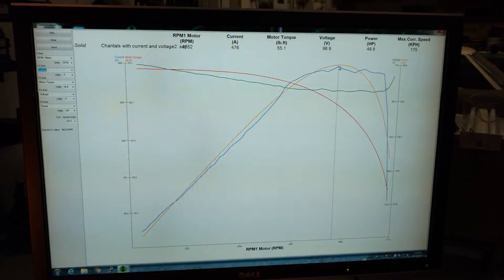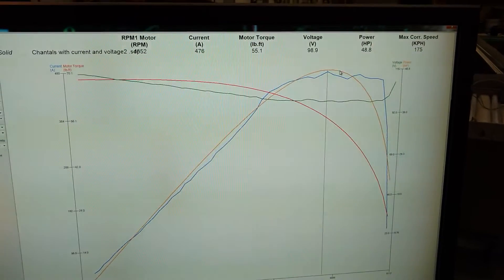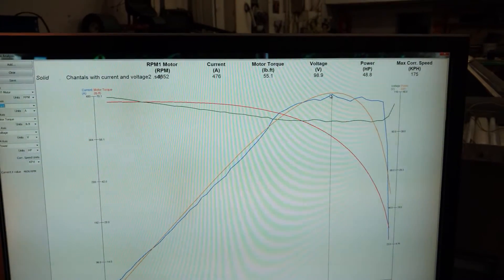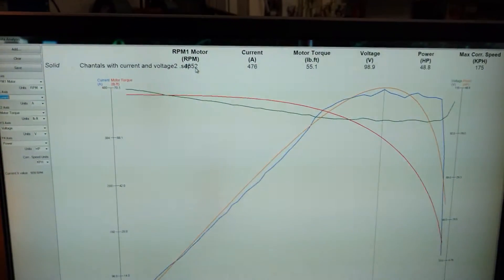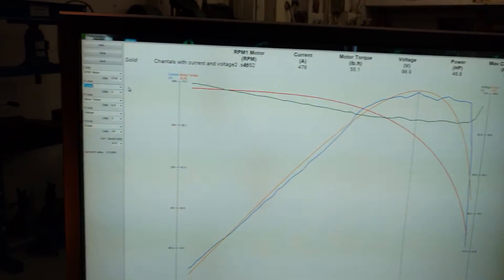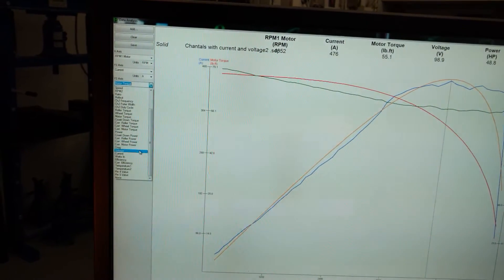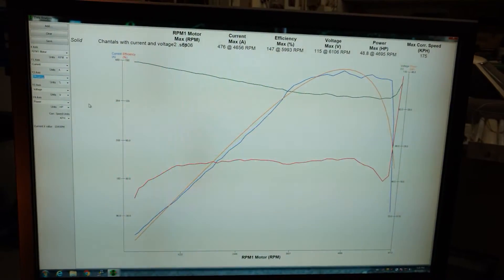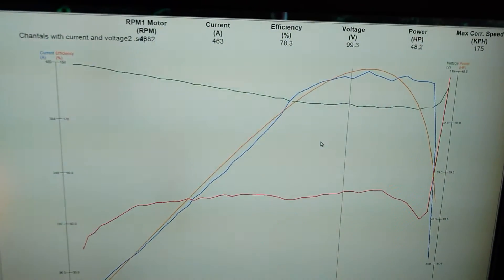I can click right here and you can see instantaneous voltage — the voltage is sagging to 98.9 volts at that speed. The file name is 46.52 — I try not to make the file names too long because then you can't read the stem in the first window. One of the cool things: I can go here and change motor torque to efficiency, and this actually tells you total system efficiency — somewhere right here, like 78.3% efficient.